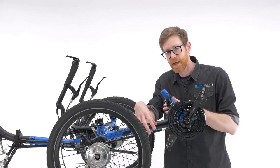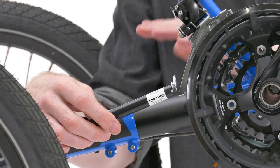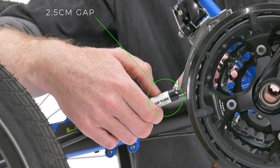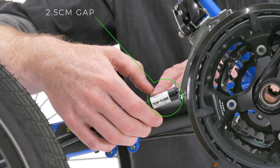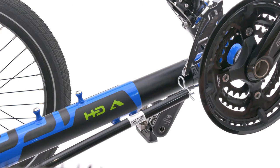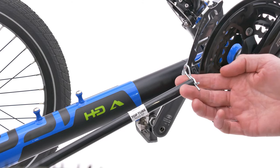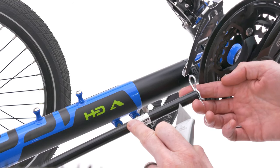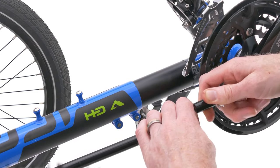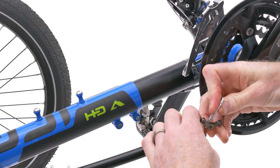The last check before setting the chain length is to make sure the top chain tube at the front is not coming into contact with the front derailleur cage. This can happen with shorter boom lengths. We recommend a gap of two to two and a half centimetres between the end of the tube and the front derailleur. To cut it you'll need a sharp knife or pipe cutter. This job needs to be done with the chain inside the chain tubes, so leave the R pin in. Once cut, pull the chain through slightly, hold the chain, remove the R pin to take off the offcut, then simply replace the R pin.